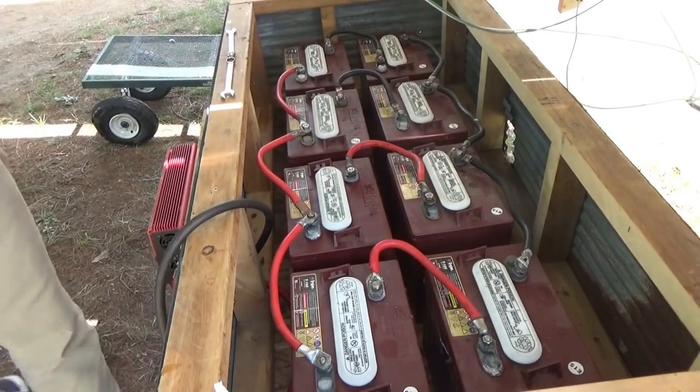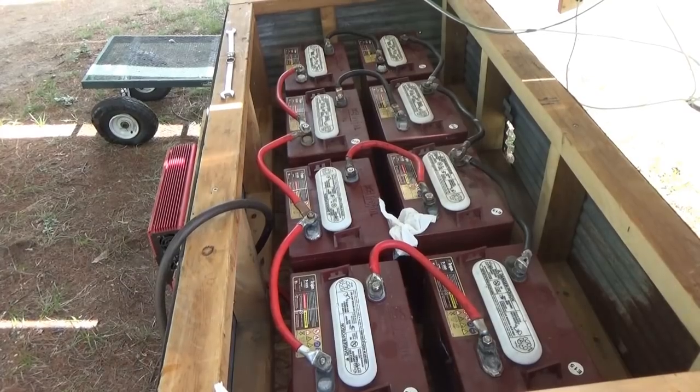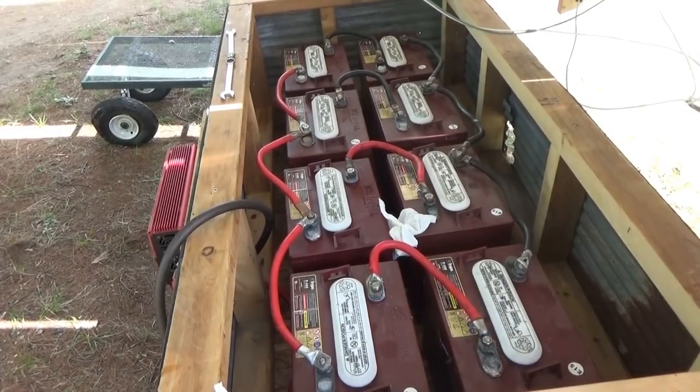Now I've got to bring over the charge controller and get that mounted on here before I can go ahead and do the rest of the wiring. So I'm going to bring it out from the tiny house and bring it over here.